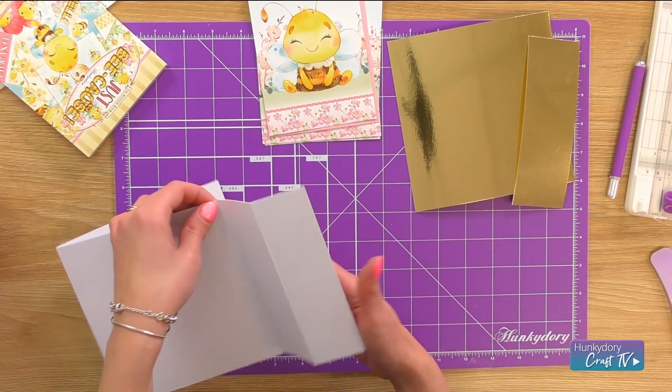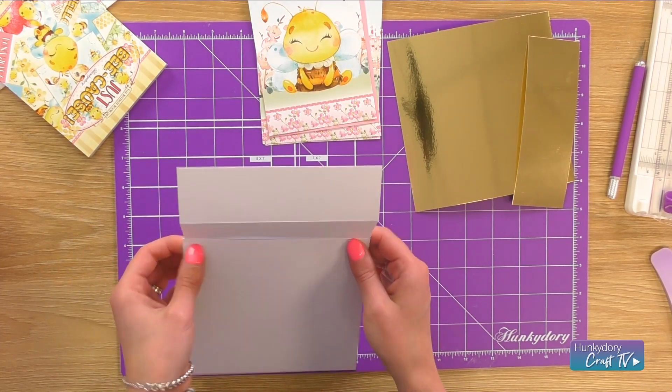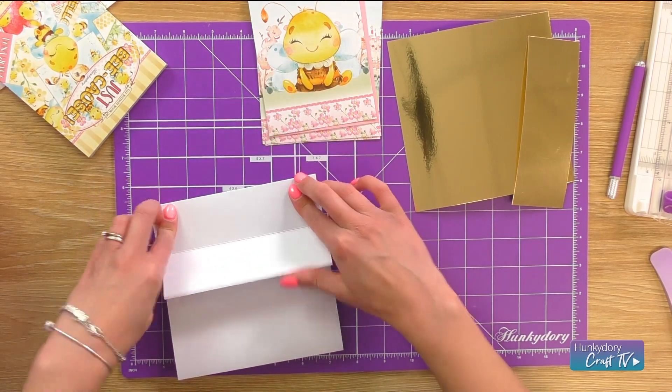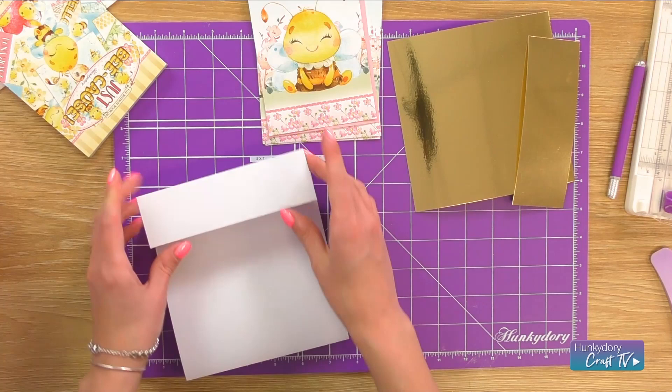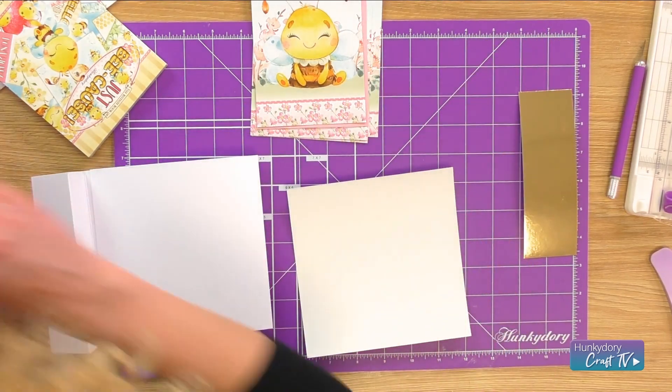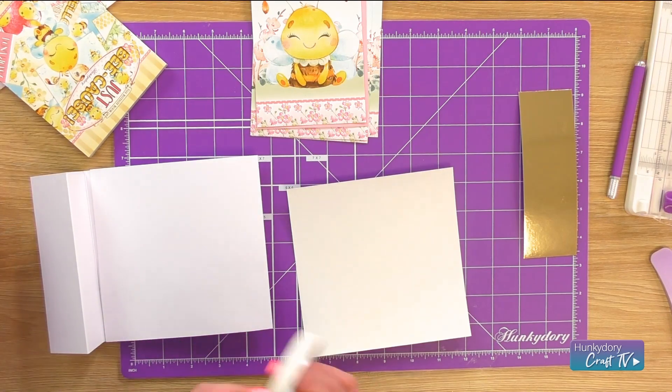And then just glue that tab onto there and just make sure it's really secure. Perfect. And then I'm going to do my matting and layering with my mirror using some double-sided tape.